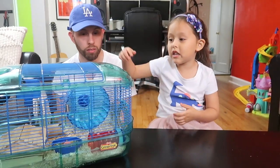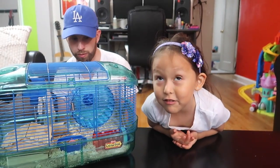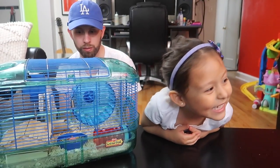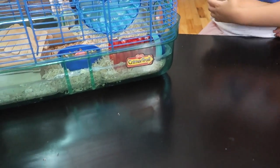If you want to buy any of this hamster stuff, it will be in the description box down below. Thank you so much for watching — give the video a thumbs up! Bye! See you later, alligators!